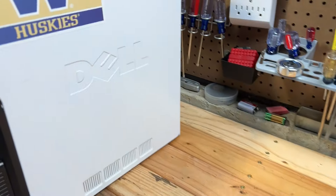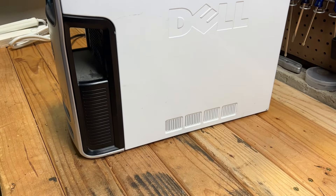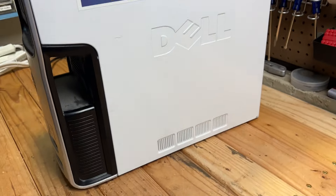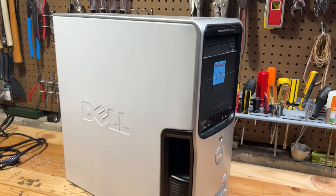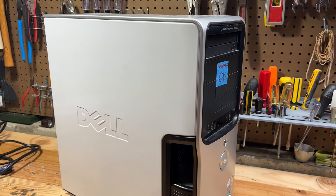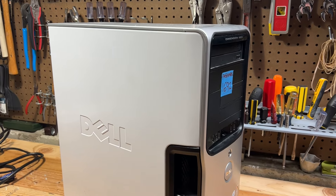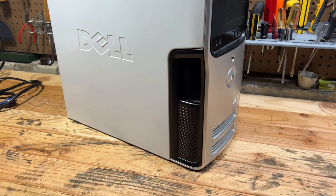On the other side, we have a Washington Huskies sticker, so it must have been used by somebody going to college. I have one of these Dimension machines I received from Chris many years ago that I got working again. That one had black side panels; this one has white side panels, so a little bit of a difference there.